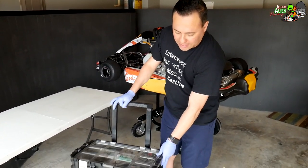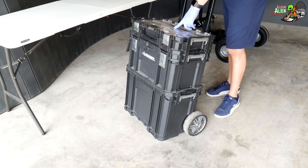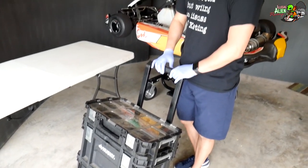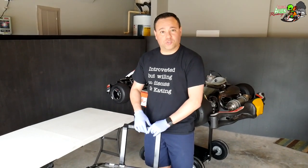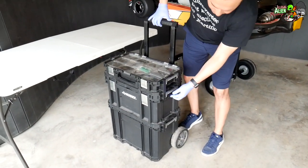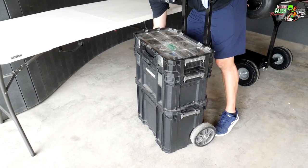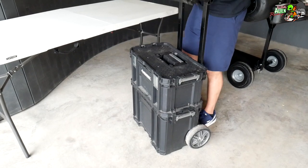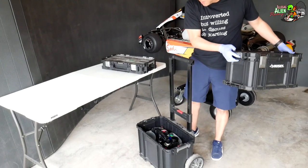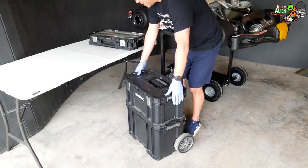First of all, this is the toolbox I take to the track. It's got wheels on it so it moves really easily. The brand is Husky and I bought it at Home Depot — you can also find something like this at Lowe's. It comes in three sections that lock on both sides, so the top section comes off, the middle section comes off, and exposes the bottom section. I'm going to go through each section and show you what I have.